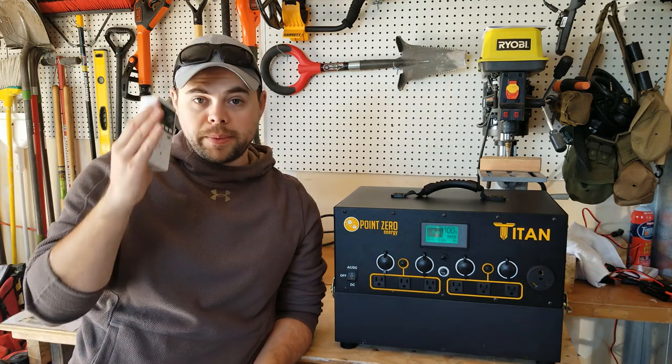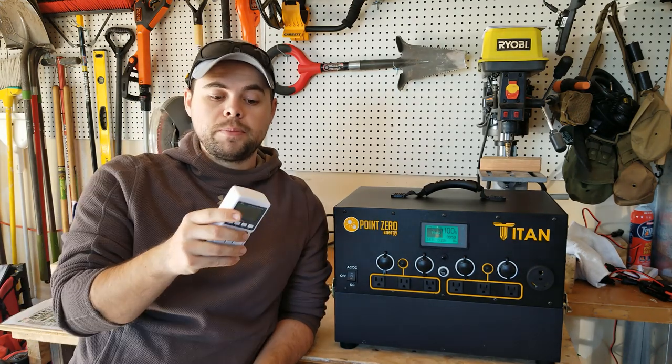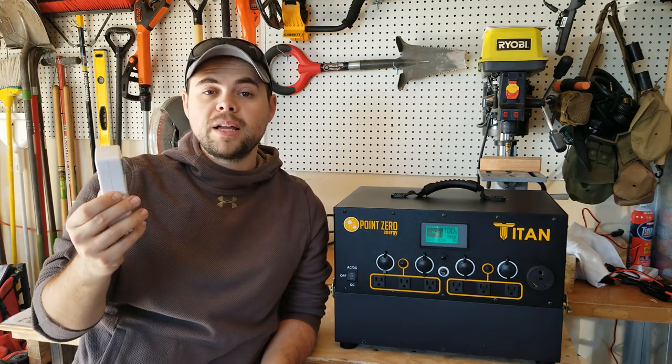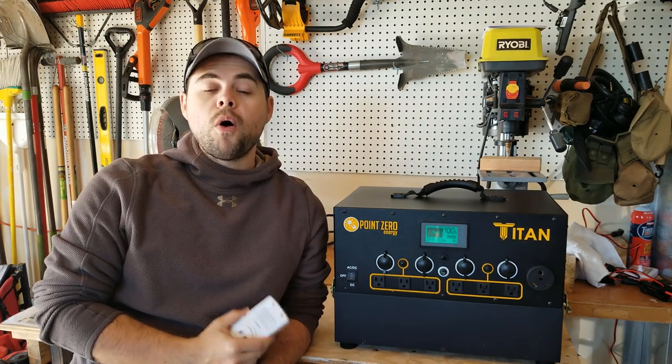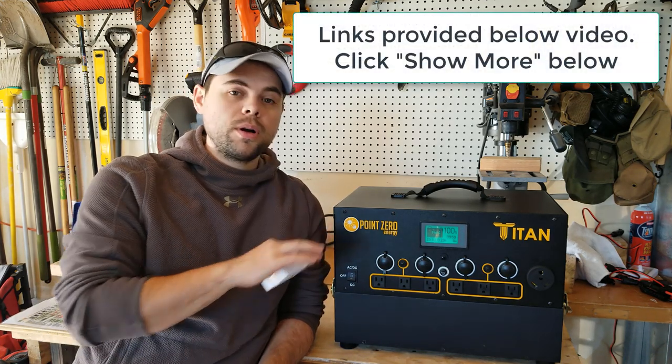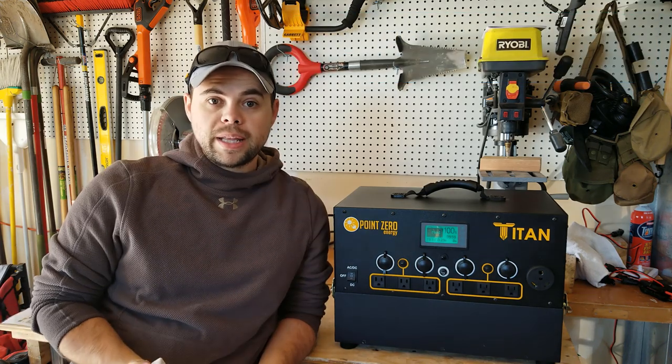The other thing I recommend is getting a kilowatt meter. I can plug this into my house, plug my refrigerator into it, let it run for about 24 hours, and it'll tell me exactly how much power has been used, so I can estimate how much power I need in store and in my panels to run everything easily.